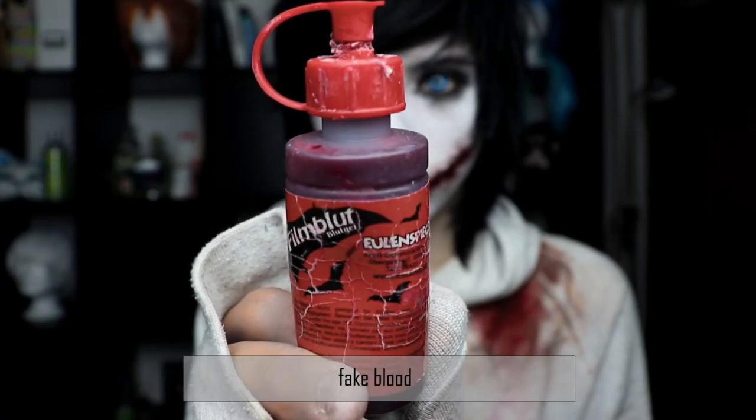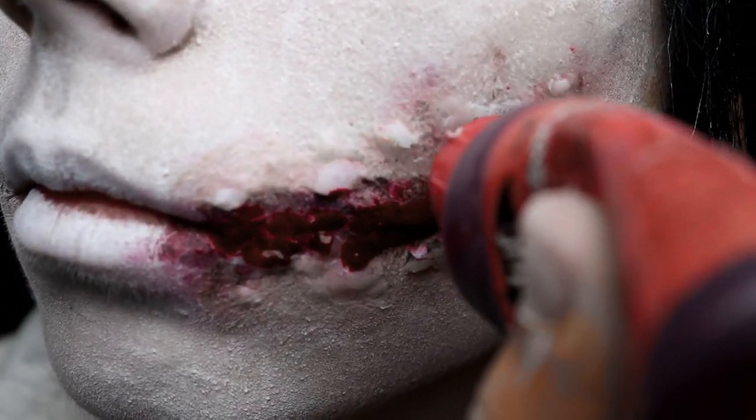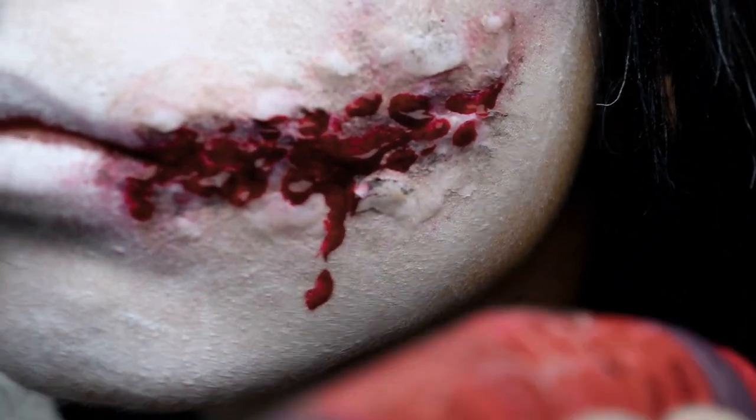The very last step is adding the fake blood. You can find it on Amazon or in stores doing Halloween or Carnival. Just pay attention that you buy fake blood for the skin and not for the clothes.